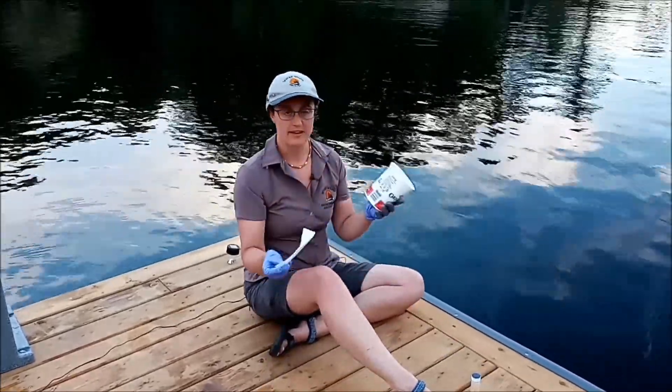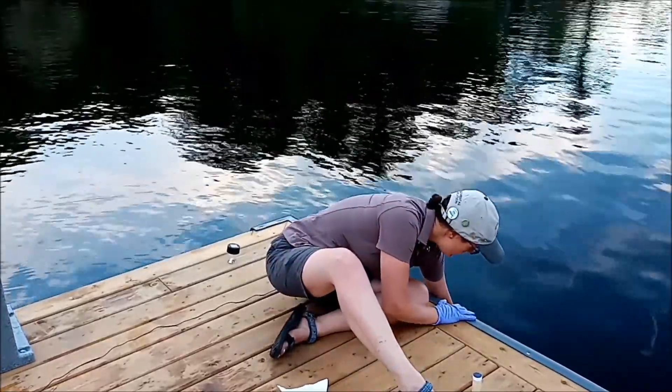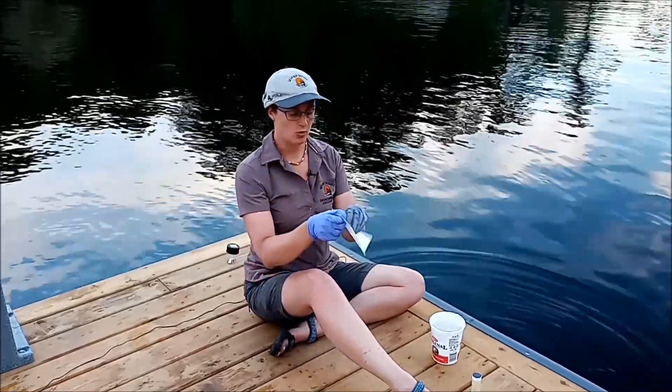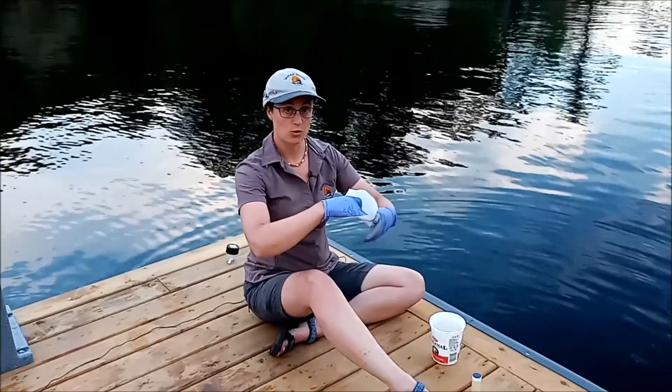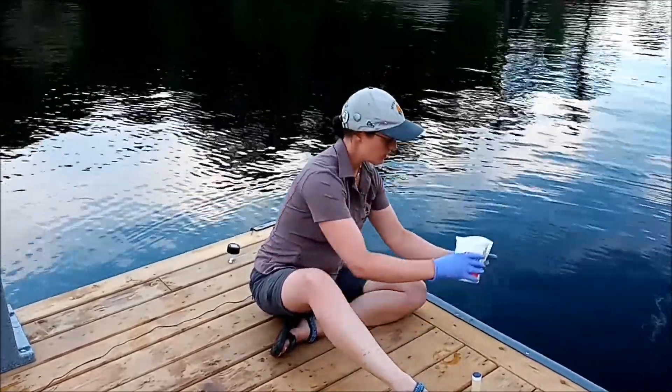you can use something like a yogurt tub — just scoop up a bit of water here. And then I've provided folks with coffee filters, so you can actually filter the water through here just to concentrate it down a bit. We'll just pour that in.